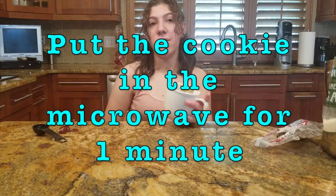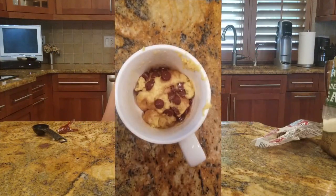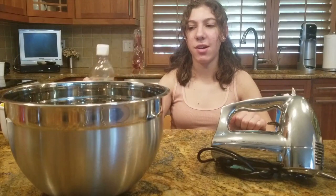Once the cookie looks all ready, you can put it in the microwave for one minute. This is what it should look like when it's done.